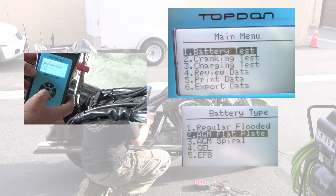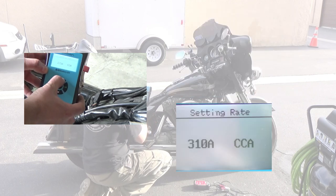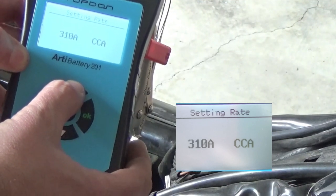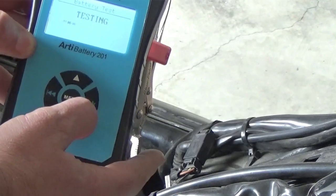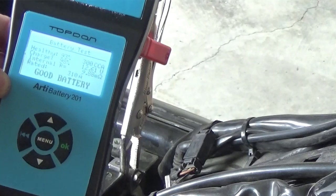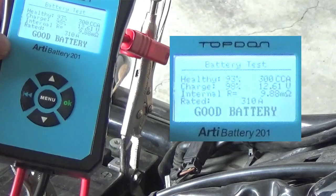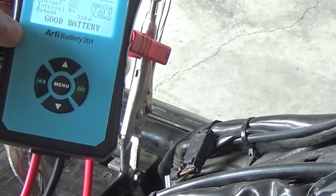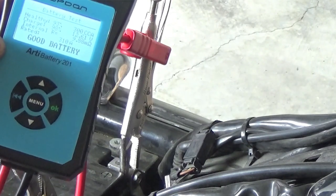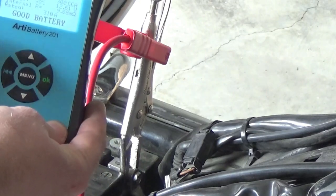We have a maintenance-free battery rated at 310 CCA. It's starting to show me that the health of my battery might be a little bit low. The best thing to do in this case is go ahead and recharge the battery and then retest and see if there's actually a problem. It just could be low from sitting or from doing all the testing.